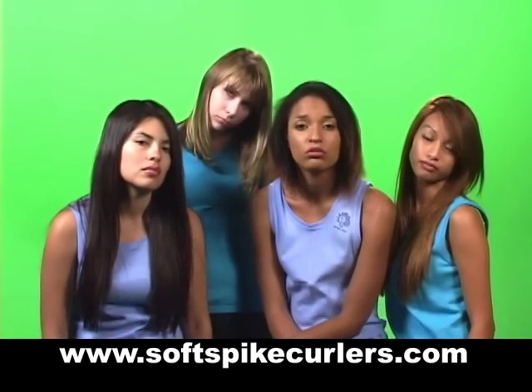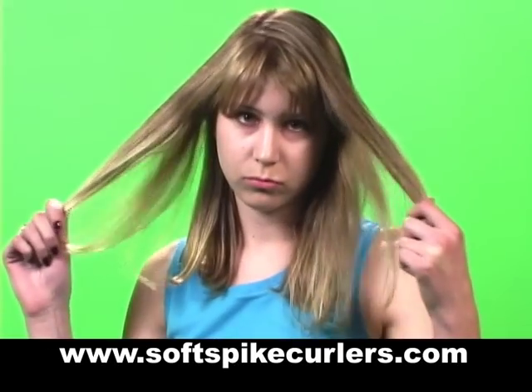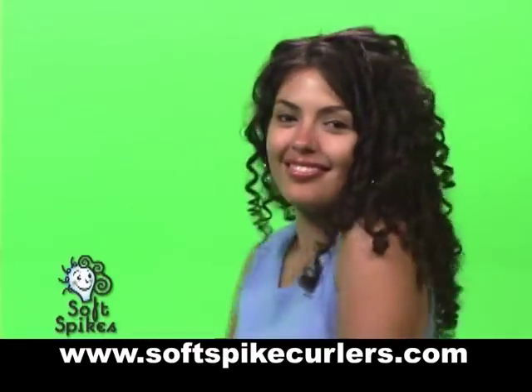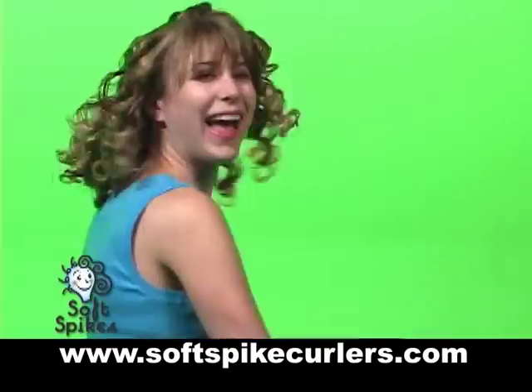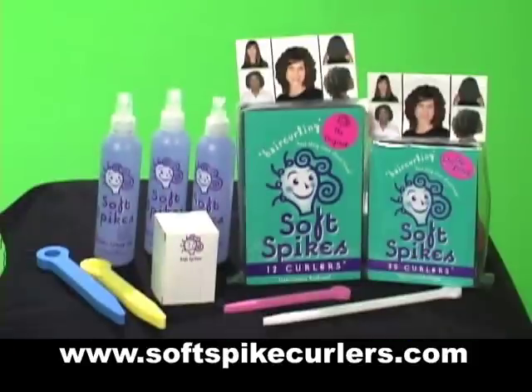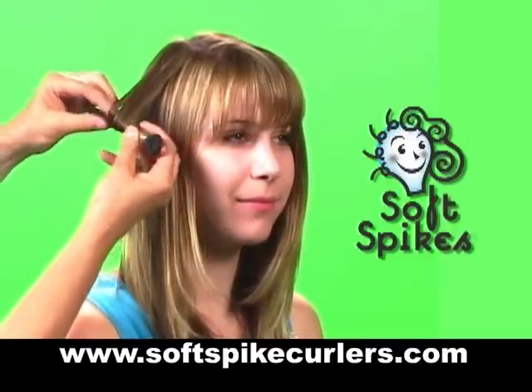Go from flat to fabulous with soft spikes. Soft spikes are a fun new way to curl hair. The sock foam rollers are easy to use.